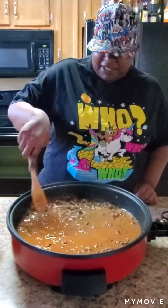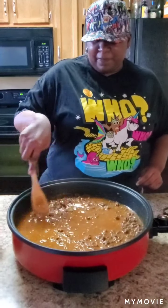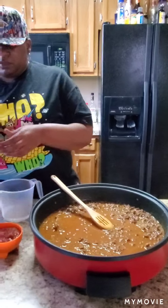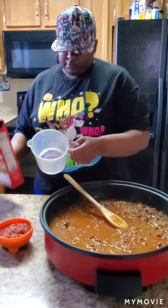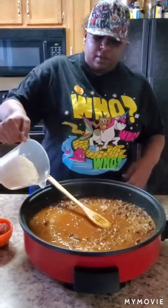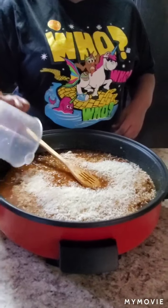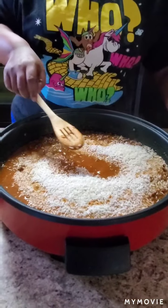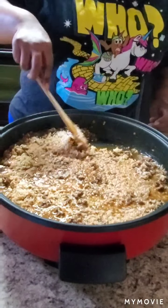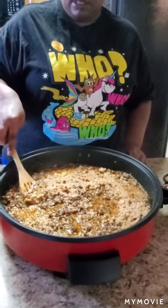Oh wee, y'all already know it smells good! Stir that all in. Now we're going to get two cups of minute rice and go ahead and pour that in there — get it all good and marinated in there. Then you're going to turn it down because at this point you just want it to simmer and let the rice cook. Put a top on it and let the rice cook good into this meat sauce.